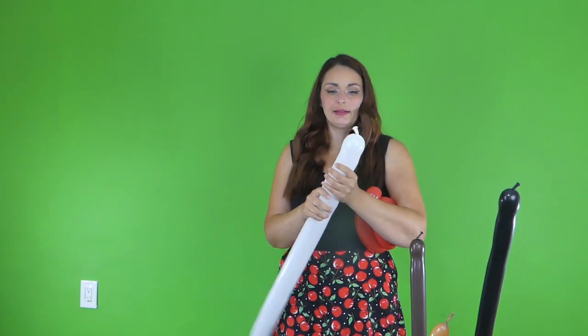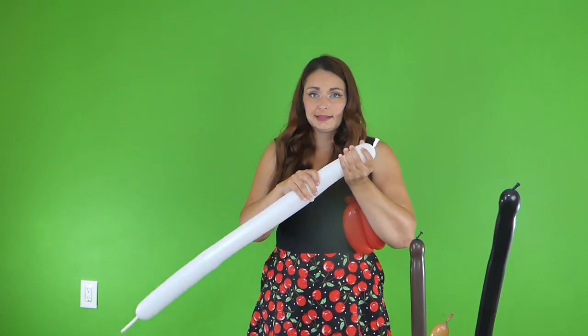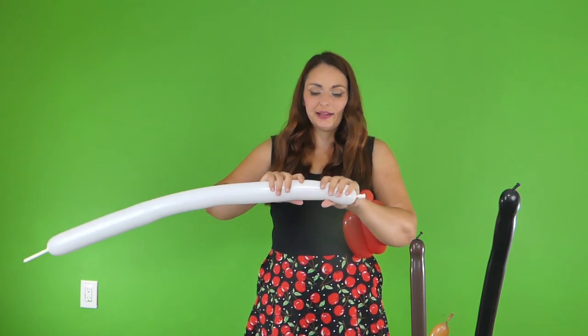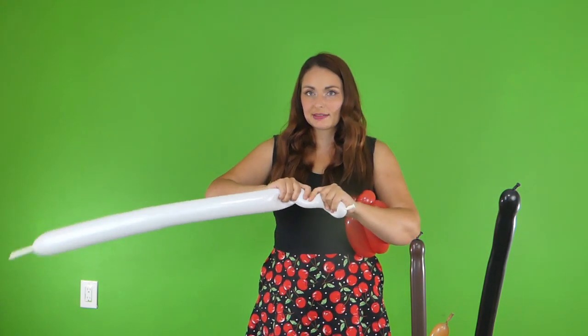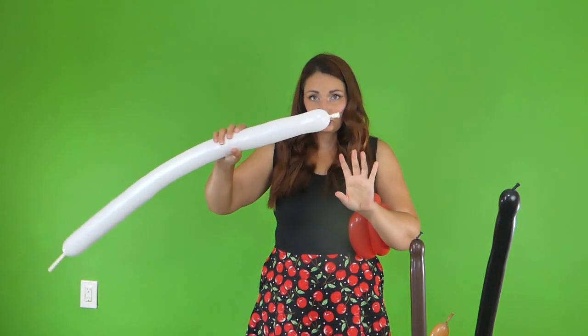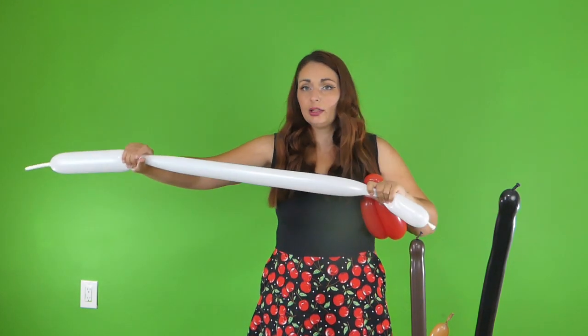Now we're going to do the pants — or I guess the shorts and the long socks — all in one balloon. That way it's a lot easier. But we're going to make sure that it's nice and soft, because we're going to have to later make a twist in this, and that will make it a lot easier. So just squeeze it, make sure it's soft, and then pull it out.